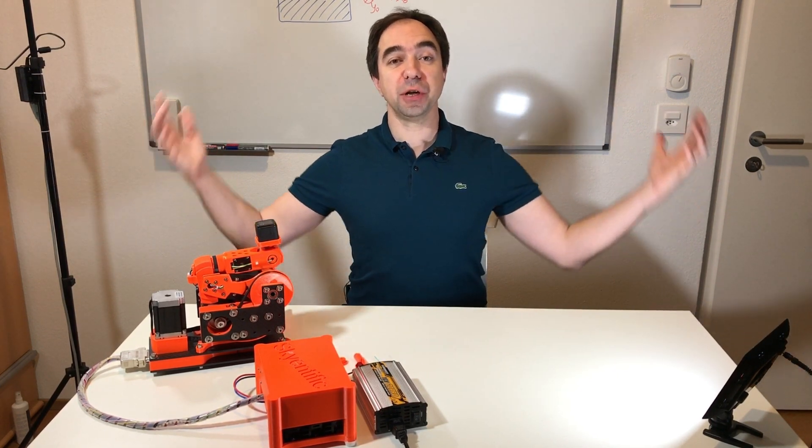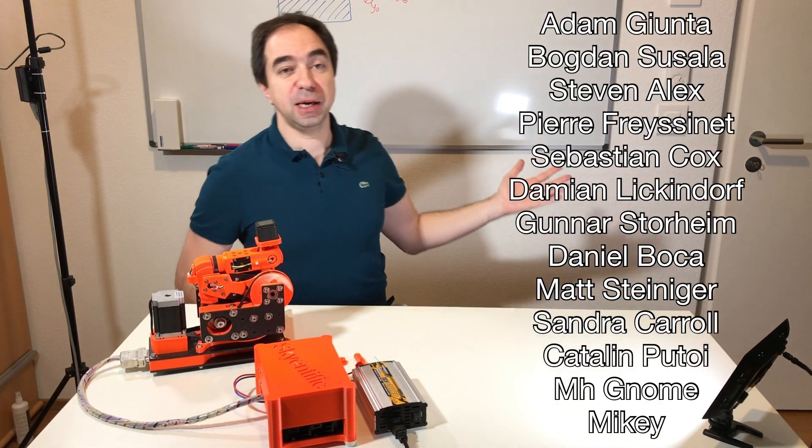I would also like to say, as usual, a huge thank you to my Patreons. Here are their names. Thanks to them I built this project, and thanks to them I will build more projects like this one or even better. See you next time.